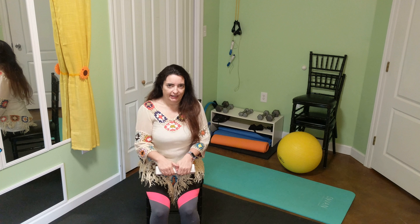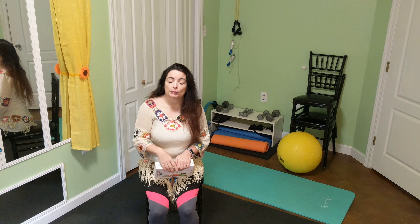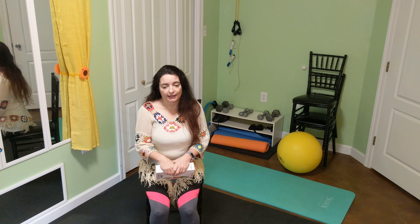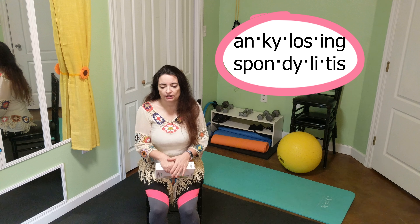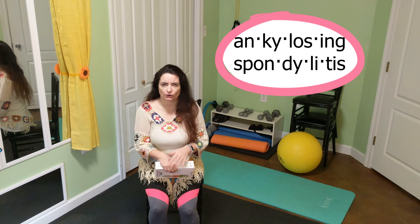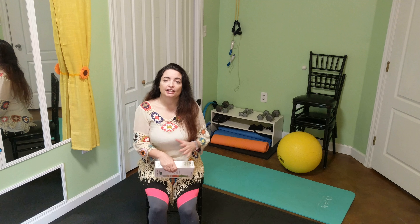One of the things I don't talk a lot about is that I have an autoimmune disorder called ankylosing spondylitis, AS for short. And whenever it acts up, it acts kind of like arthritis — it settles into your big joints like your spine and your hip.